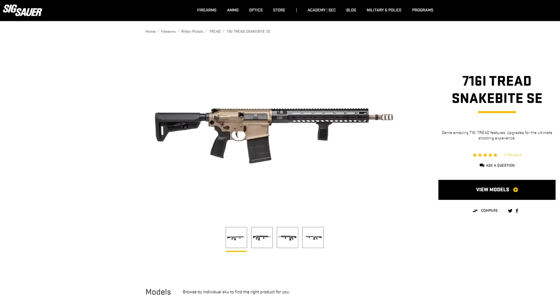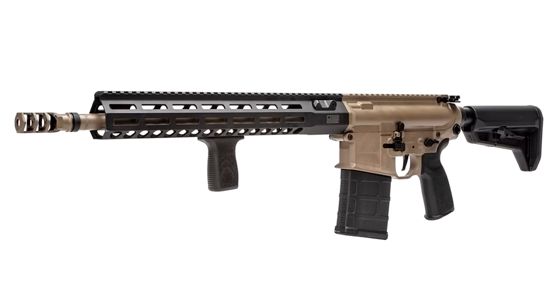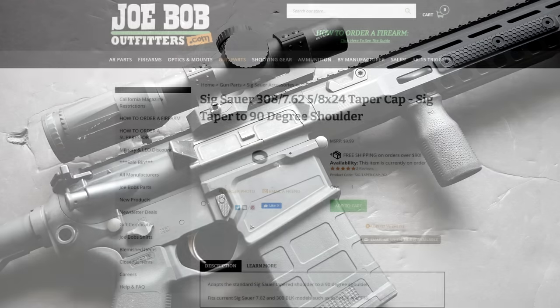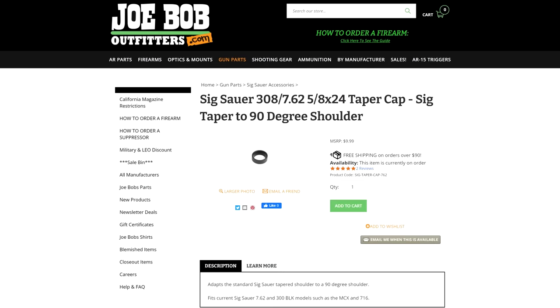There is another model of the 716i available called the Snakebite. The main difference is that it's got a brown paint job and a muzzle brake. Because the muzzle brake isn't a taper mount like the original flash hider, the gun has to include one of the little adapter collars already pre-installed — kind of a nice bonus. It's a little frustrating trying to order parts from SIG, and sometimes it's hard to find that collar in stock. Plus it's never fun to buy an $8 part with $15 shipping. It really should have just come with the gun.